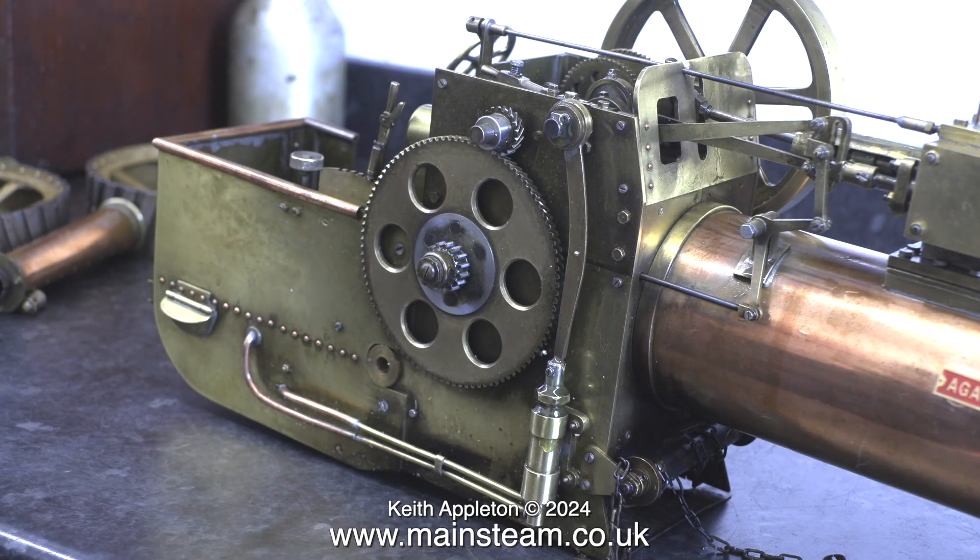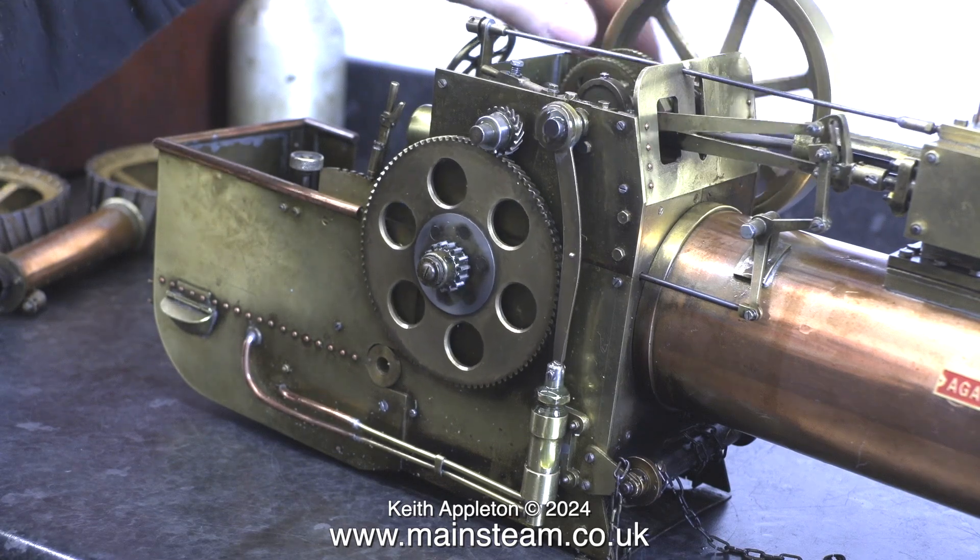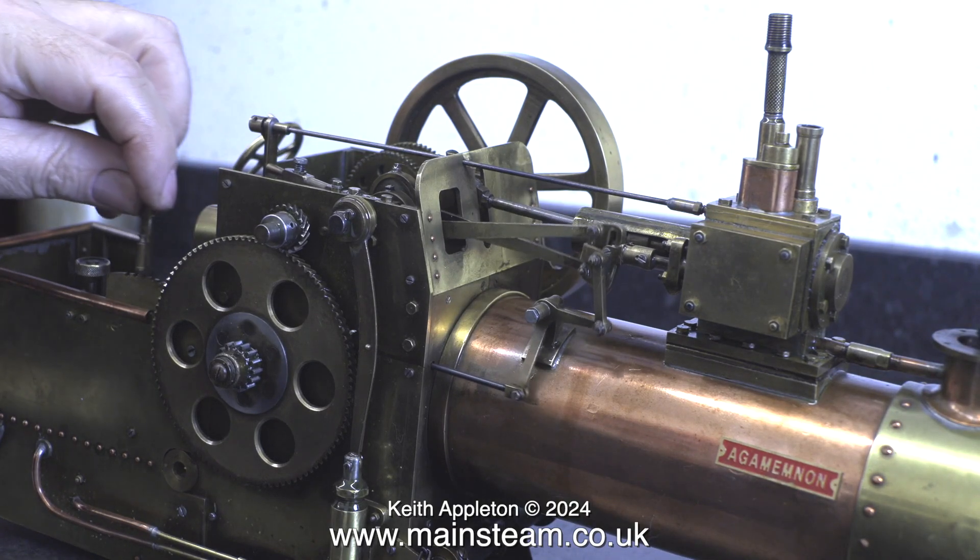Before steaming this traction engine I would need to give the boiler a hydraulic test and fit another method of getting water into it.